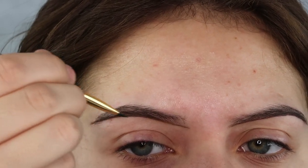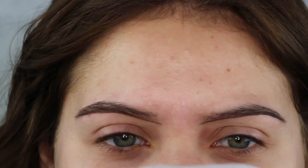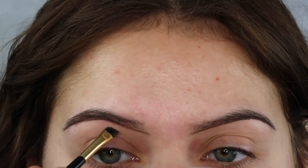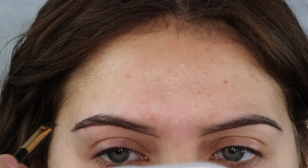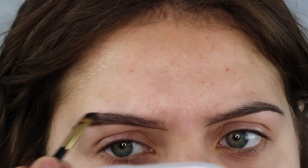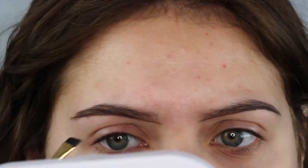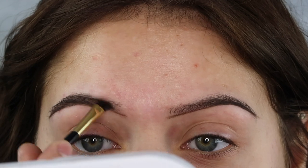I like to fill in my brows nice and lightly. I don't like to go in too hard with them because then they'll look less natural and less realistic and just look too dark for my face. So I like to just lightly fill them in with little hair strokes, just lightly pressing down on the brows.